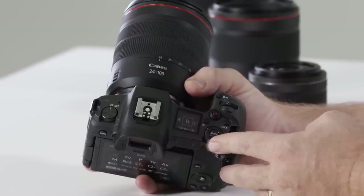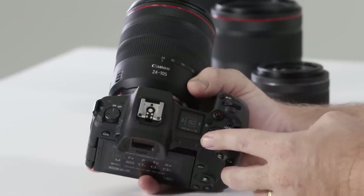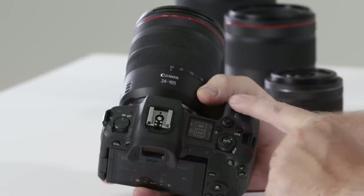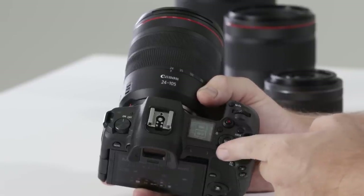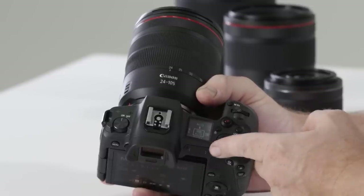This camera also has bulb mode and three custom function modes which are programmable. Just up the top here you'll also notice a multi-function button. If we press and hold it, we can change some individual settings such as white balance, ISO, and drive in a more traditional sense.